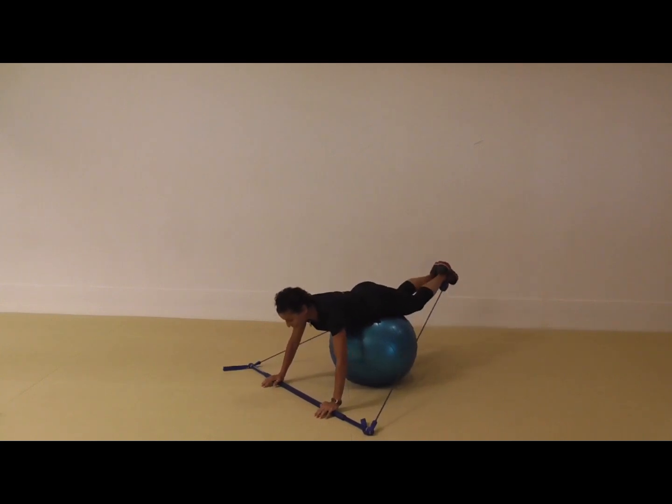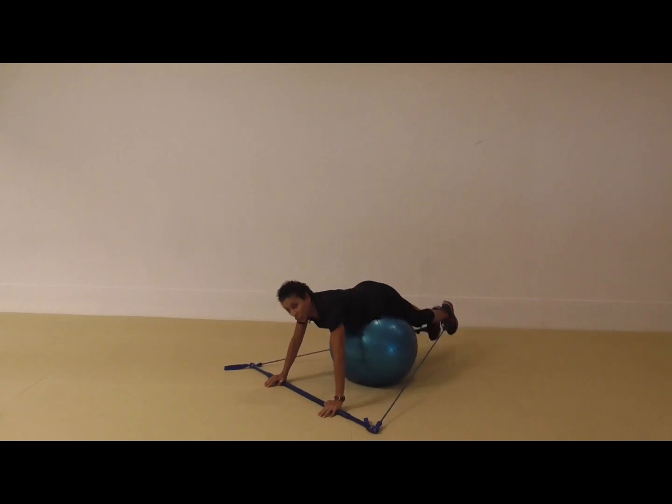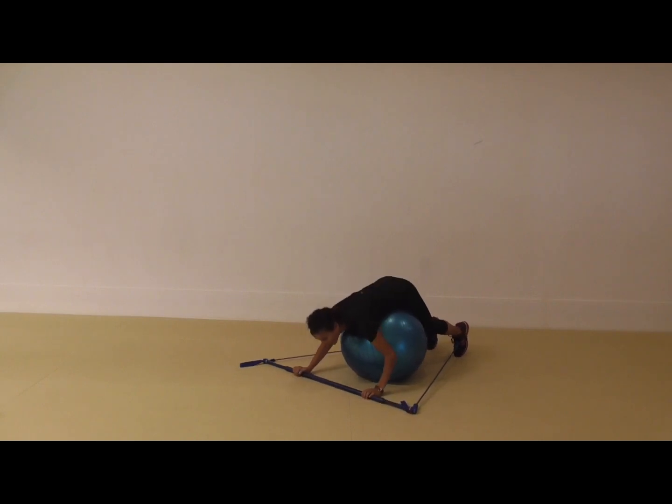This is a really strong hamstring exercise — hamstrings and glutes — and then it's going to get to my lower back. I'm not lifting my body up too much; I'm actually just trying to lift my lower body. This is super intense because you're not only going to feel it in your hamstrings. You're also going to feel it in your inner thighs because your feet are together. The more your feet are together, the more you'll feel this in your inner thighs — so try and squeeze those legs together.